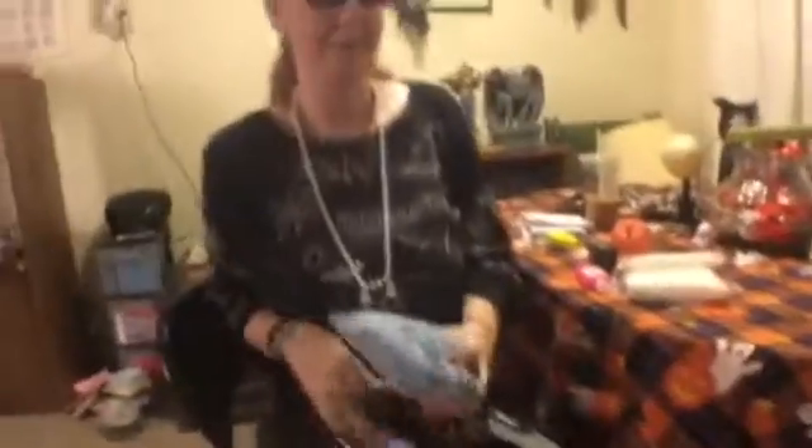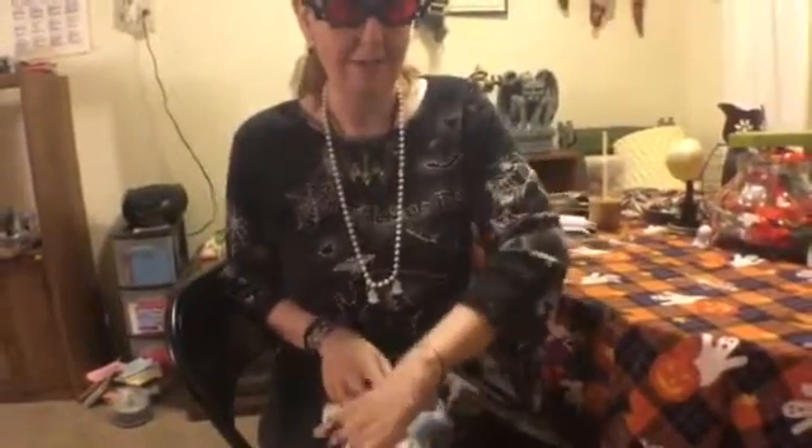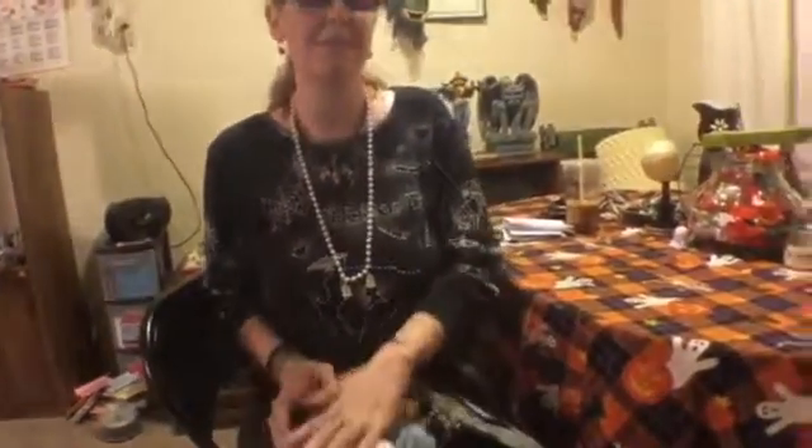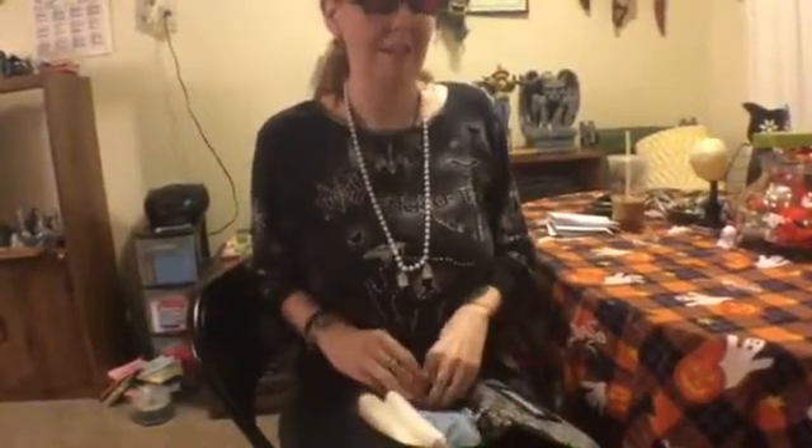Thank you for watching this review of the 666 Creepsville What's In My Coffin Bag. It's been durable — I take it a lot, even on vacation. I don't advise cramming more in it than belongs in it, but that would kill any bag. It's very sturdily made, very nicely done, and a great product. I definitely endorse it. This is just a really nice purse, more than I expected when I got it. If you're interested, I definitely recommend it.